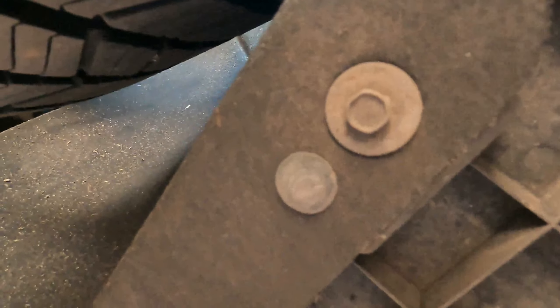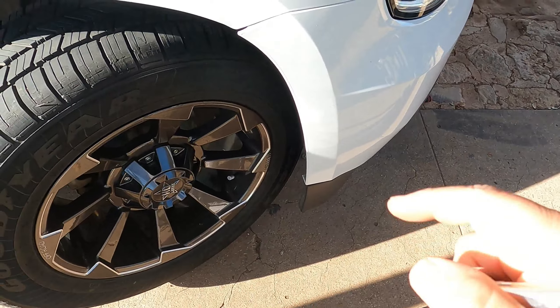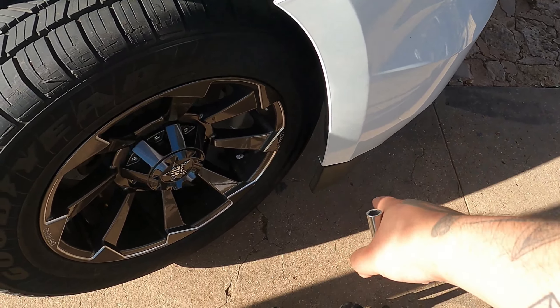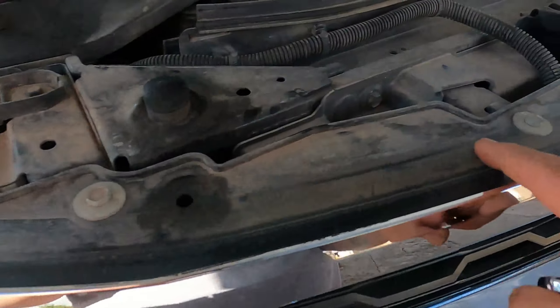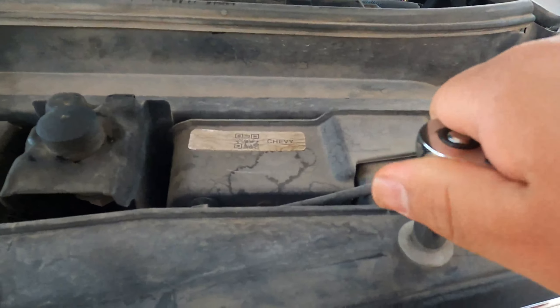Next you're gonna get down here where the bumper is and remove two 10-millimeter bolts, then move this clip right there — so those two bolts and that clip. After you remove the two 10-millimeters and the little plastic pin, you're going to come up here and start removing all the screws on the grill. Those should also be 10-millimeter.